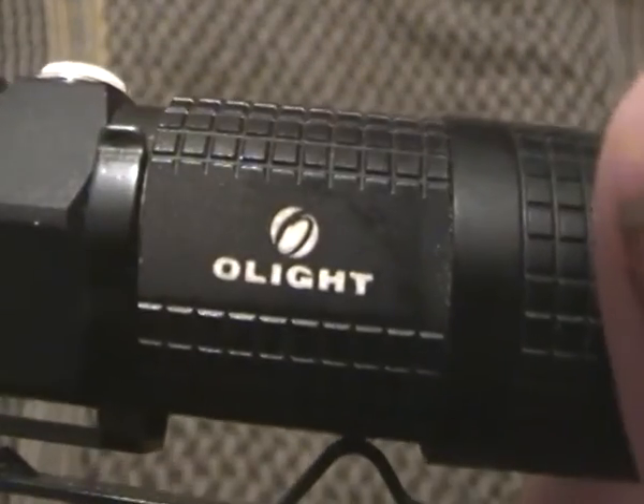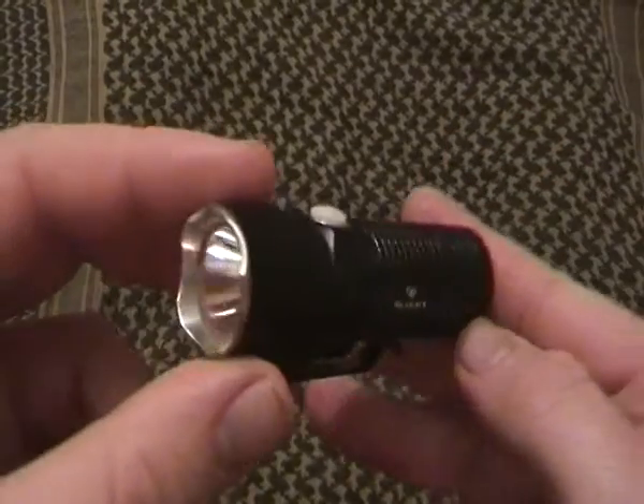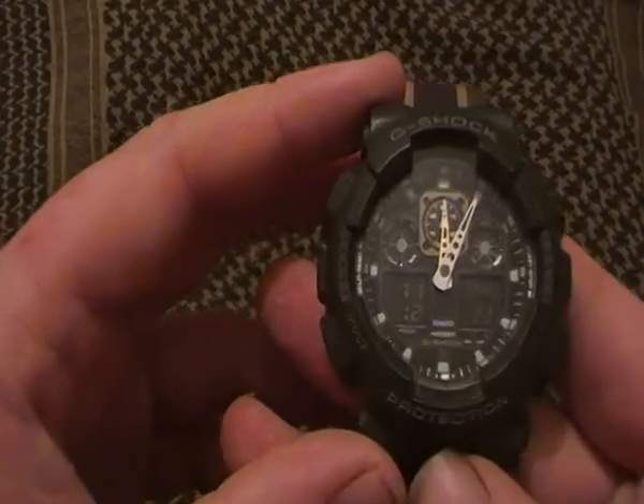The Maverick M10 is made by Olight. It's still the best flashlight I've ever come across. I know I say that every video, but this is the best flashlight I've ever come across. So that's the flashlight. The watch — I've changed it.